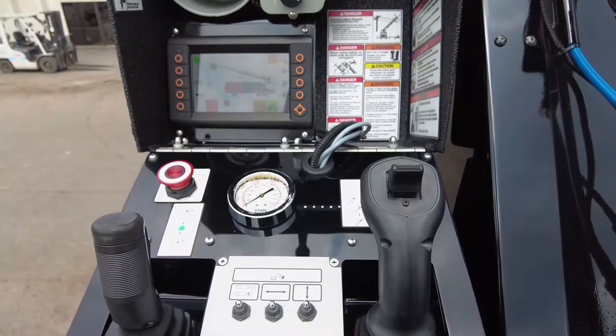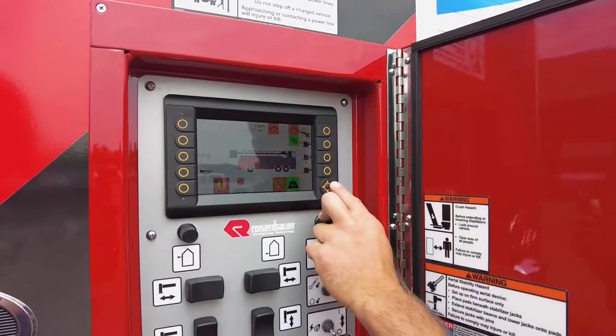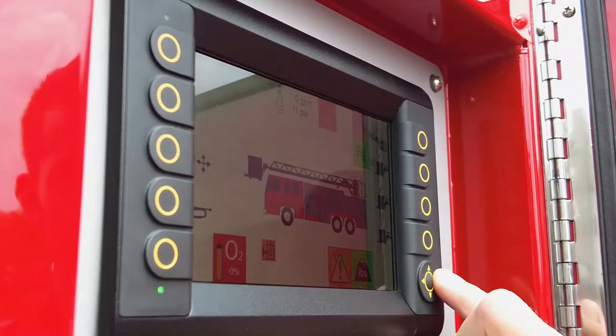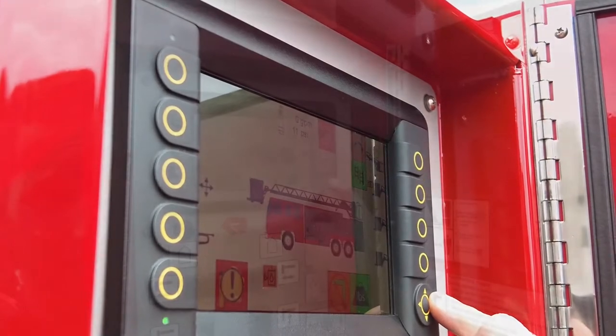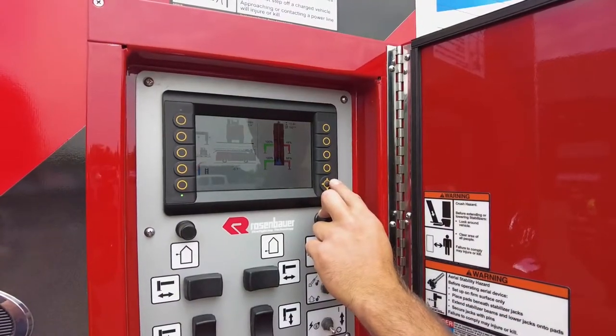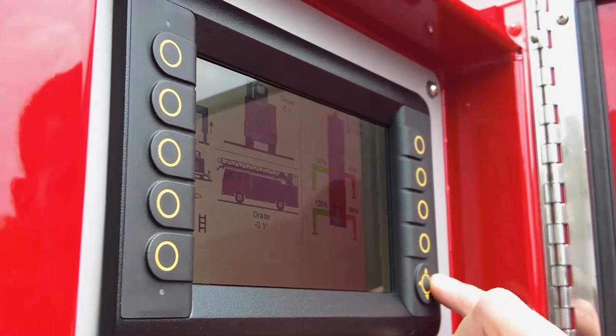The Rosenbauer smart screen comes standard with five menus. Menu one is your basic aerial information and switches for your lights and your auto bedding. Menu two is your basic outrigger information, letting you know how your truck is leveled and how far out your jacks are.